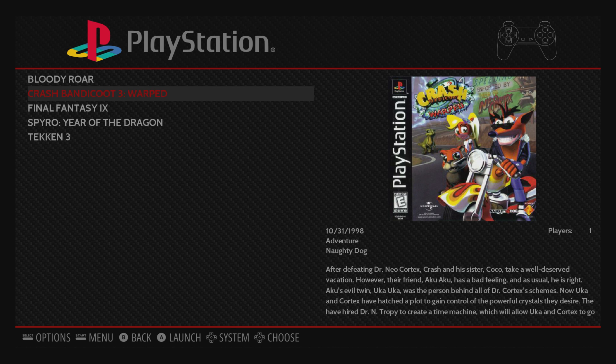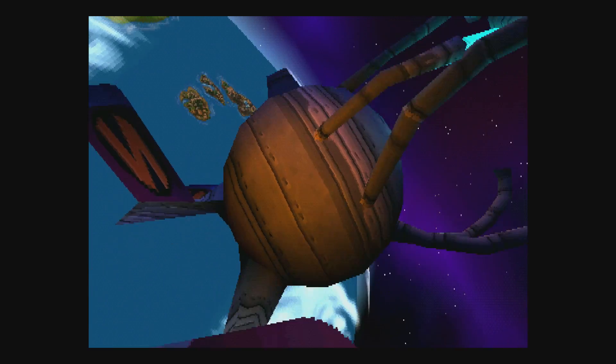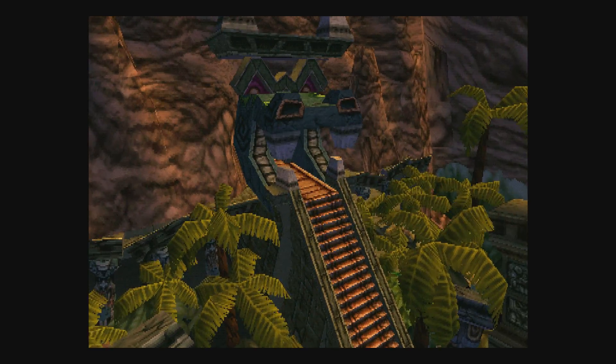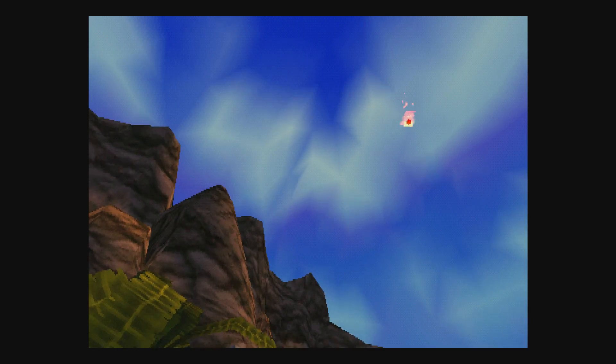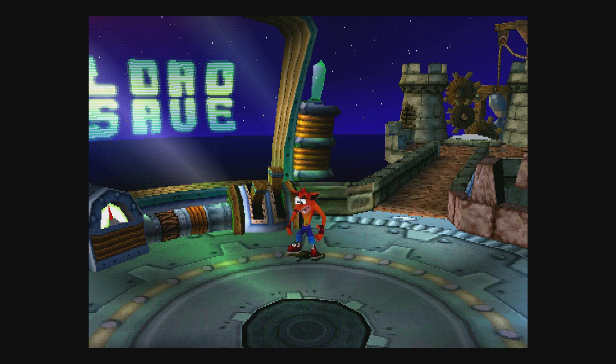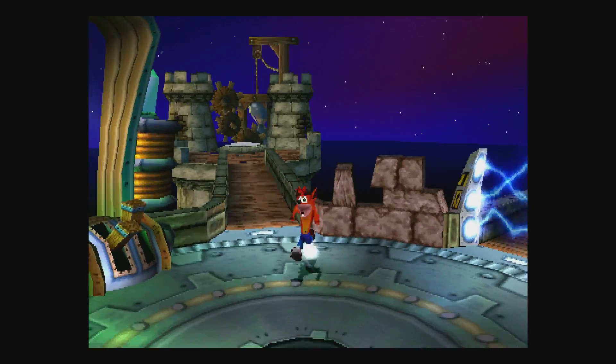We'll go for Crash Bandicoot 3 Warped. By the end of the weekend I will be doing some multi-disc games with the Raspberry Pi 3 and RetroPie 4.0 — I just need to do a little bit more research. In previous versions of RetroPie I was able to play some multi-disc Final Fantasy games by saving before I had to switch out discs, and it would load right up to where I needed to be when I switched the disc. I can't get the other disc to show up, so I'm not sure.